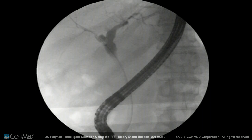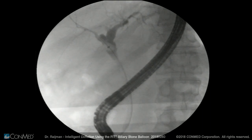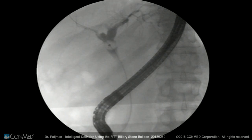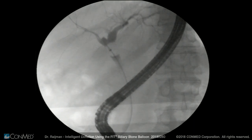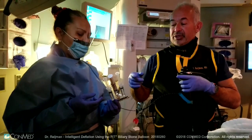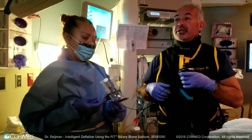I engage the balloon at the level of the bile duct. The reason I want to do that is to make sure that absolutely no contrast travels proximally other than what we are intentionally injecting. So I inject proximally — not even one cc — and we have everything we need to now evaluate the proximal biliary system.